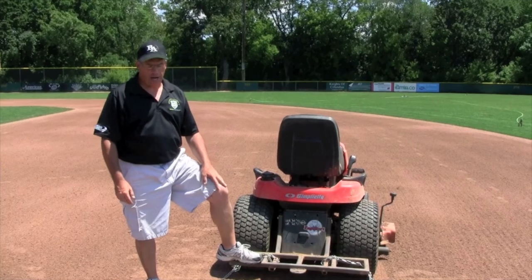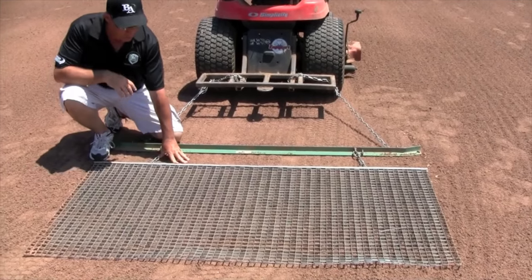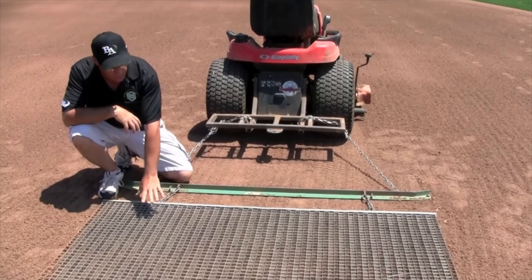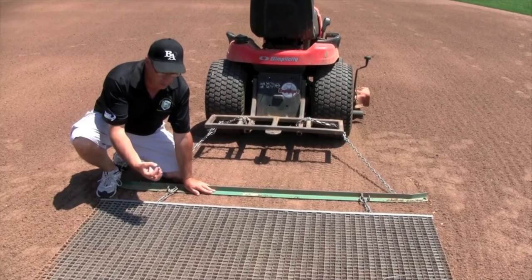One of the most commonly used finished drags is a steel mat drag like you see here. The steel mat drag can do quite a few things. First of all, in soils where you get a lot of chunking, this steel mat drag, because of the action and the friction that occurs as the soil moves through it, helps to break up those chunks real easily.